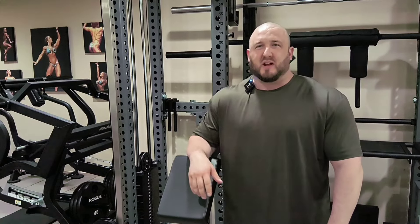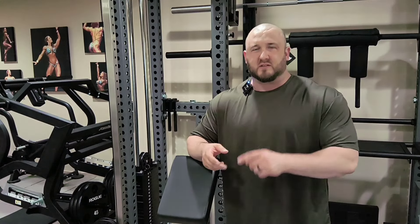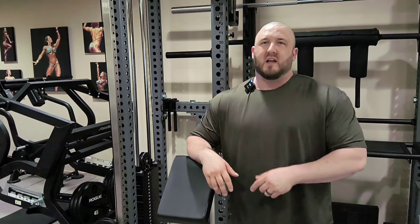Hi, this is Robert Polenek, the owner of Brunel Iron Gym. I'm doing a pull day, so it's rear delts, back, and biceps today, and I wanted to share three tips from today's workout that I thought could help your workouts.